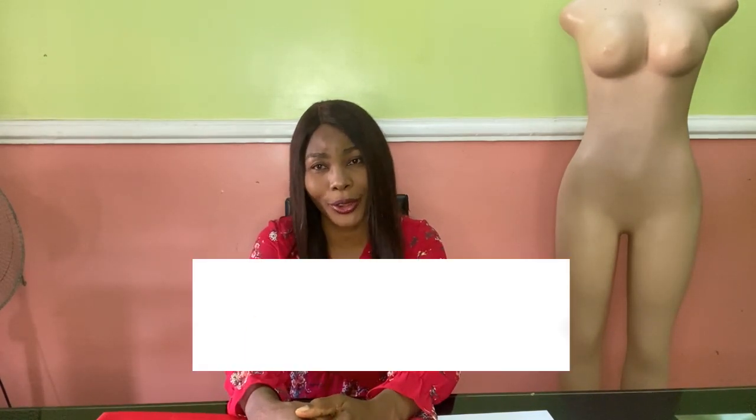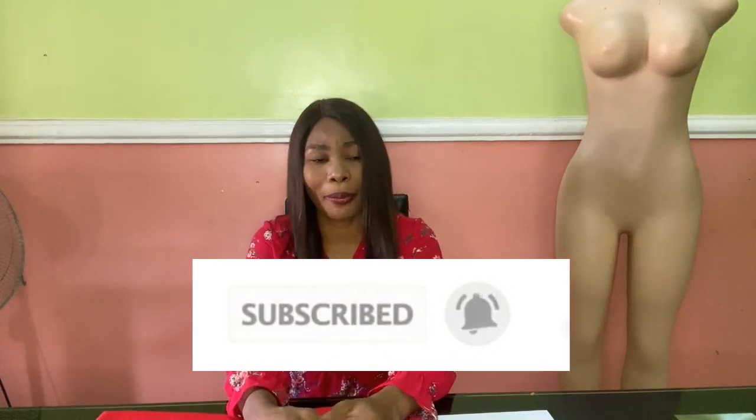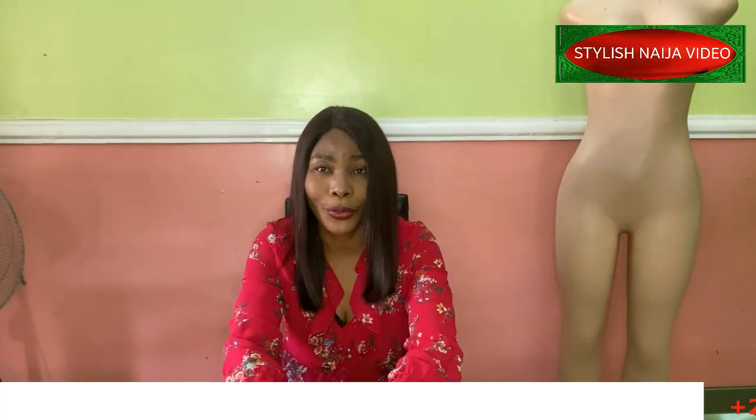Hello everyone and welcome back to Stylish Niger YouTube channel. I want to say thank you to all of my subscribers for subscribing, for your love and your support. I really appreciate each and every one of you. I don't take it for granted. If you're new to the channel, you're highly welcome. If you have not subscribed, please hit the subscribe button and then hit the bell to get updates whenever I upload a new video.